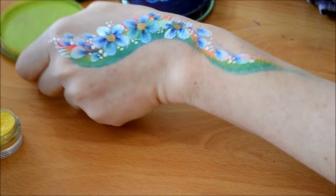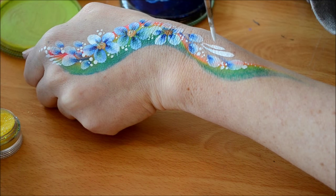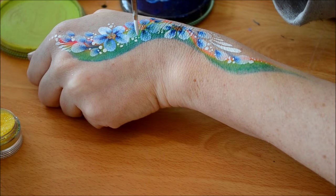And there you have it — there's the design. I'm going to add some more teardrops, dots, and more dots.